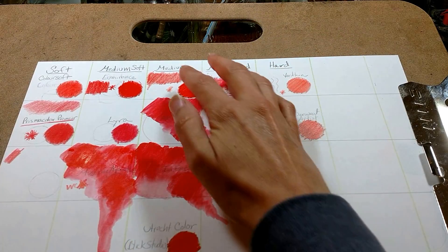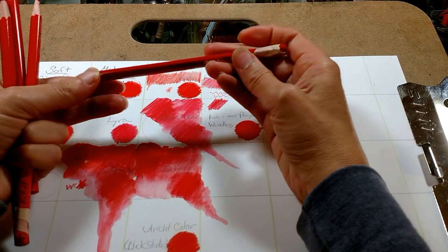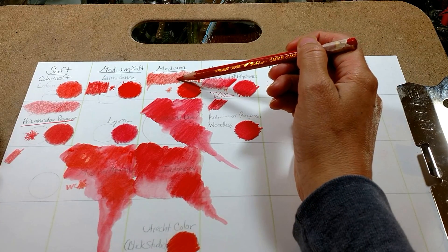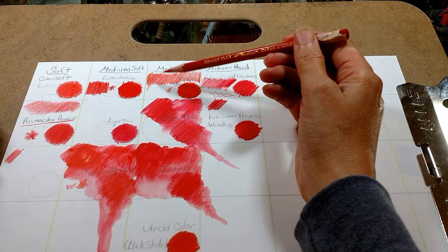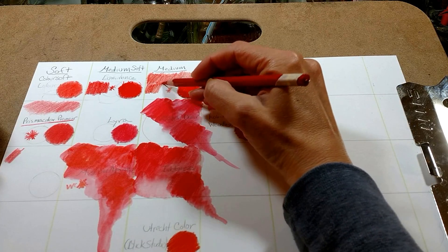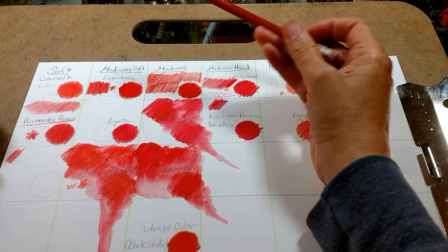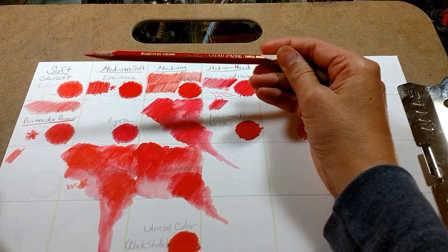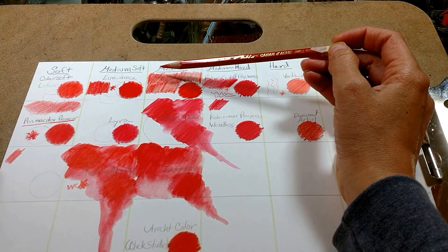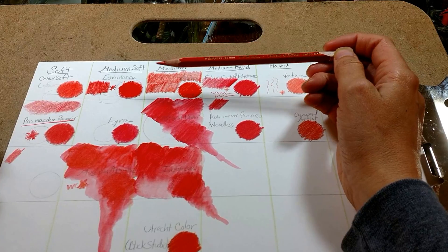Moving on to the medium or medium hard category, my favorite is the Pablo — again another Caran d'Ache. The colors are very similar to the Luminance, but they have more colors; it comes in 120, with about 85 that are lightfast. They lay down very thin and very evenly. They're great for blending with other pencils, and I really like this brand. I find it's good for your first layers and then you can use a softer pencil on top. They also have a sister brand called Super Color which uses basically the same pigments but is water soluble — they're great too.